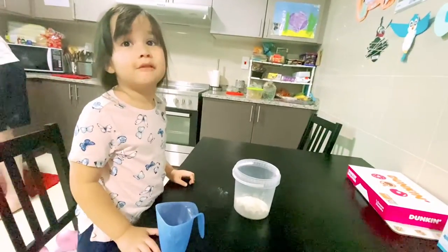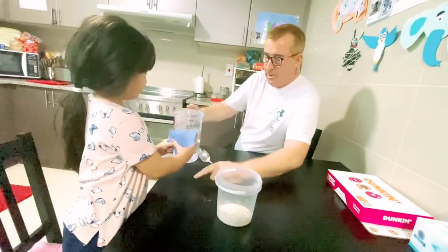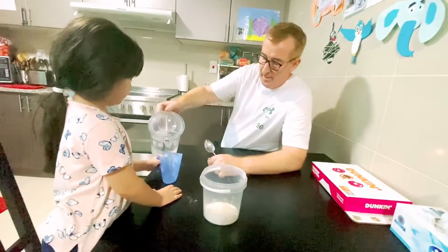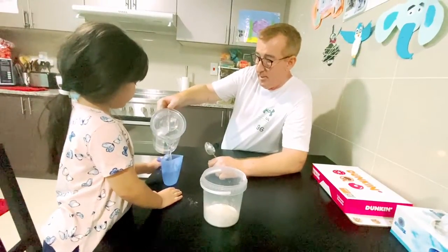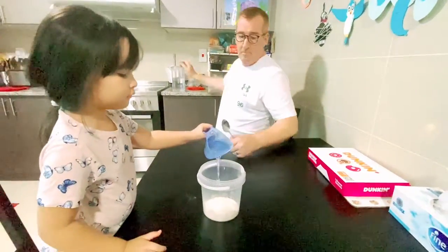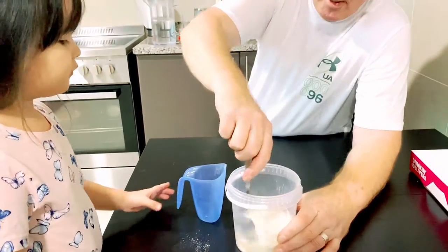Right, you hold the jug, and daddy put it on the table. Hold onto it, hold the handle, that's it. Wait a minute. Now pour that in there. Now we're going to mix it up.